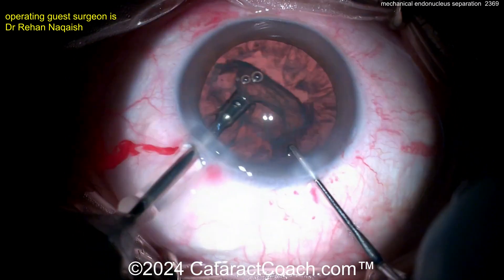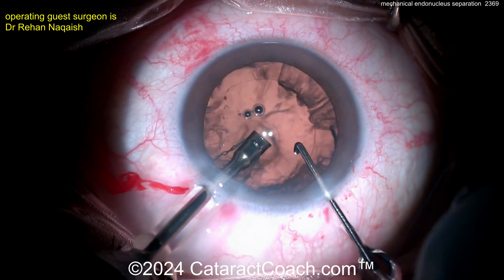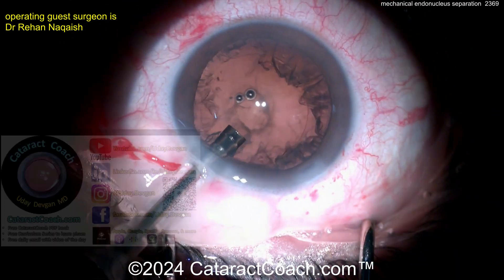Again, removing it — here comes the epinuclear shell. That came out nicely too, and what's left in the bag is just cortex. So why show this video? Because we've got to learn everything. We're Cataract Coach fans — we're here to learn everything.